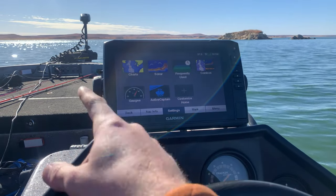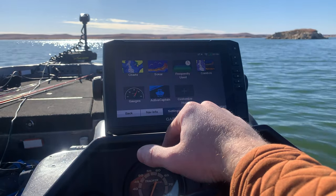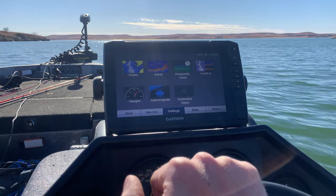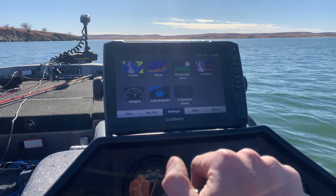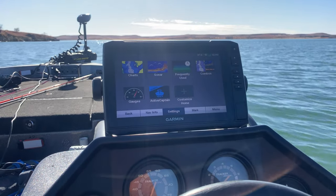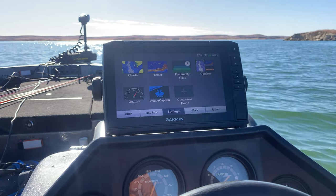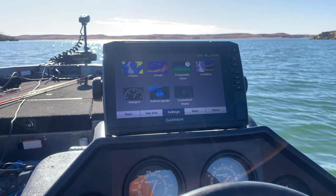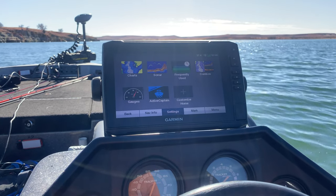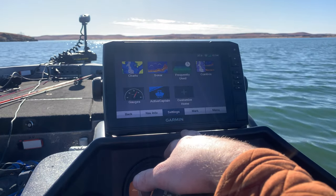So we've covered the charts, traditional sonar, Clear View, and Side View — that's what you get with this unit. This is also the lowest-level unit that will support LiveScope, which I personally haven't used but have researched extensively, and everyone says it's the thing to be using. If you want to add LiveScope in the future, it's a $1,500 upgrade, and this is the minimum unit you'll want. As it sits with the transducer, this is an $1,100 unit.